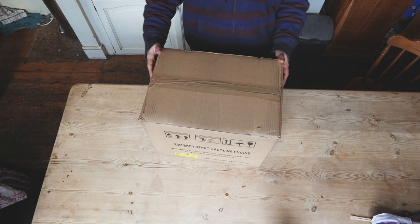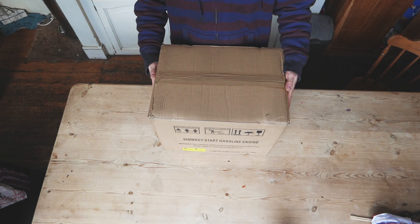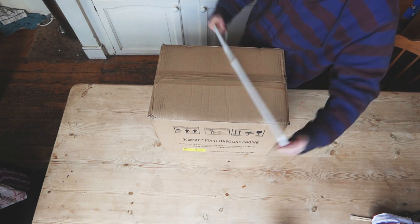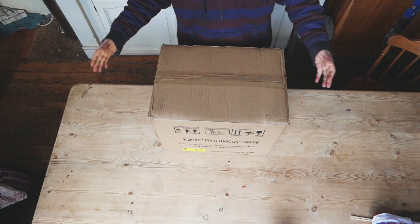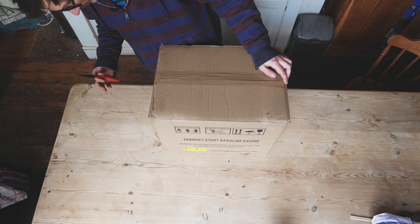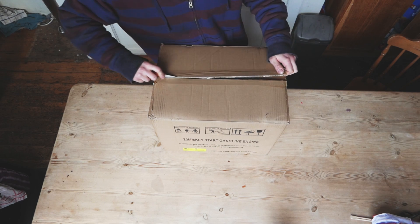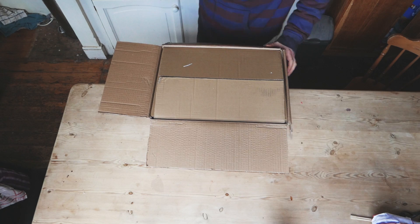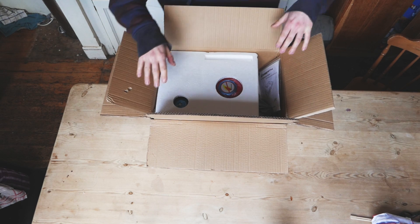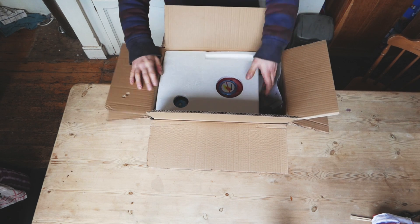It tells us it weighs 17.5 kilos — from the box it's definitely quite heavy. Let's get it open. It had straps already so it's quite securely packed — I've already cut them off. Let's cut the rest of this thing open. We've got two layers of cardboard, that's good. I can see some polystyrene and some goodies in there, and it looks like this polystyrene just lifts off.